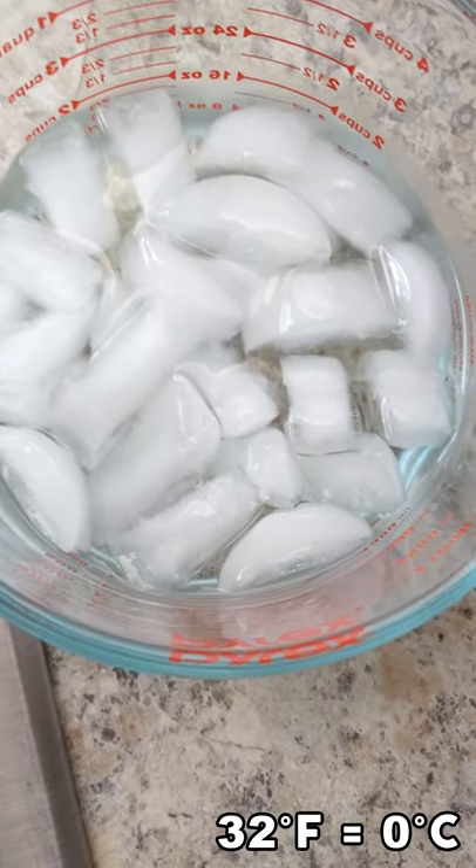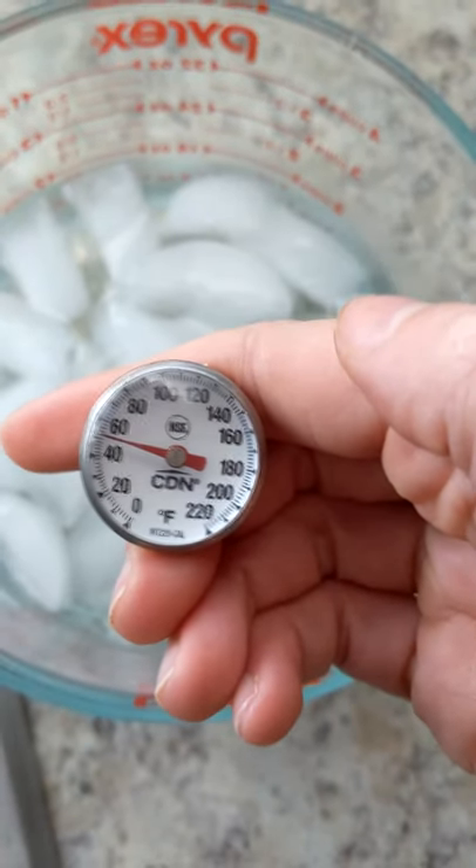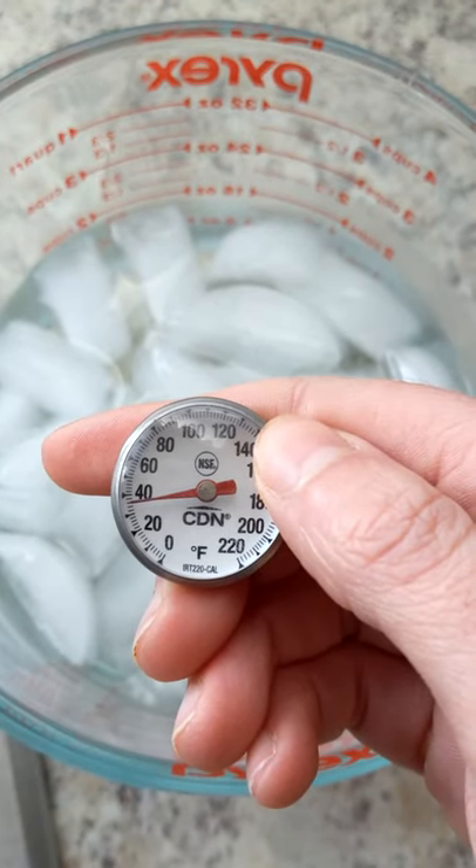First, fill a glass with some water and ice and allow it to get down to 32 degrees Fahrenheit. Just wait a few minutes. Grab your thermometer and insert it into the ice water. You'll want to wait about 30 seconds and see what temperature it comes to.